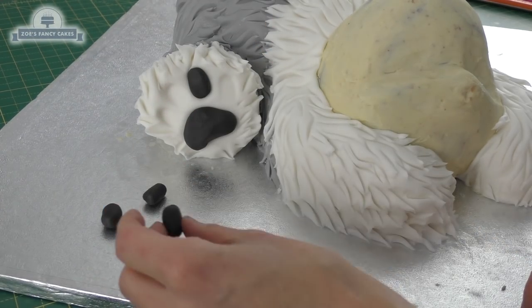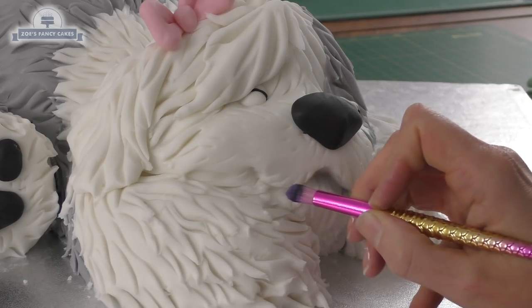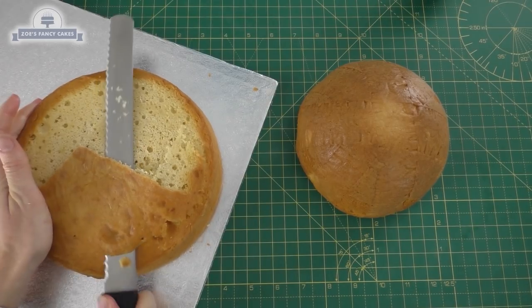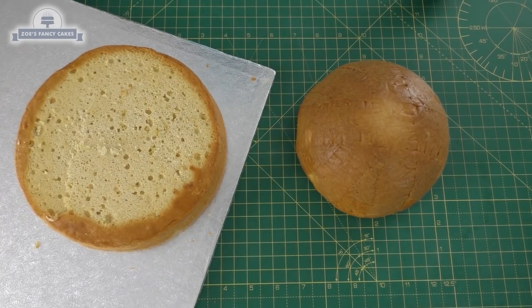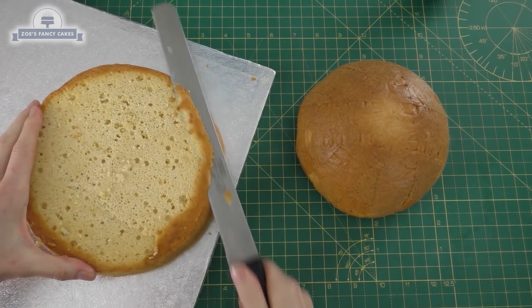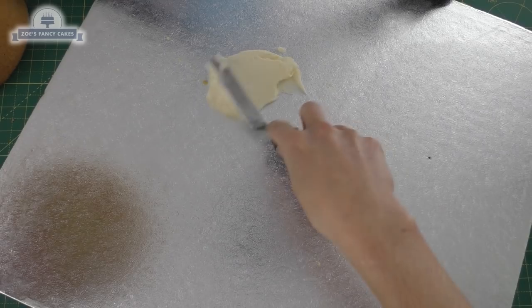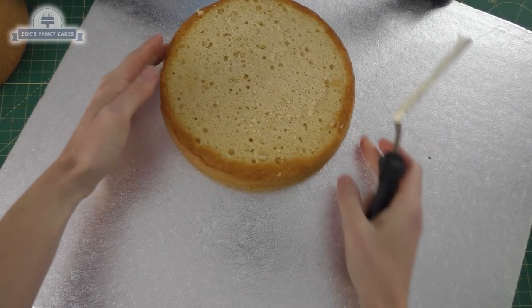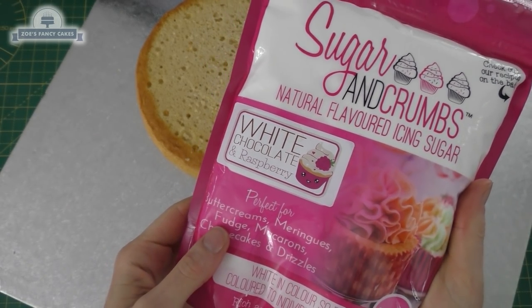Hi guys, today I'm going to make a cake of an Old English Sheepdog. I had an assortment of spare cakes in the freezer, so I thought I'd see what I could make using the different shaped cakes I've got. I've got a round cake to start with that's going to be the bottom of the body — this one's roughly eight inches wide — and I'm just going to buttercream it to a large cake board. I've used a white chocolate and raspberry flavour icing sugar to make the buttercream, just so it's got a little bit of flavour, because they're just vanilla cakes.